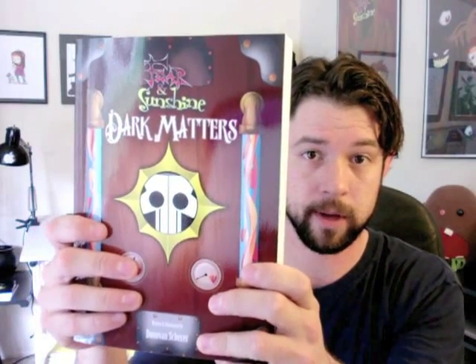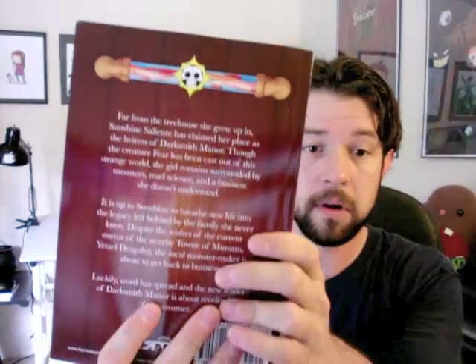All right, I've got a tiny little packing slip — it's so cute. This is the book. It looks great from the cover. Here is the front of the book; the color came out nice and beautiful. There is the back.